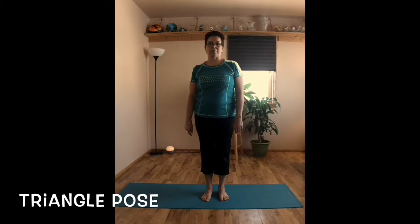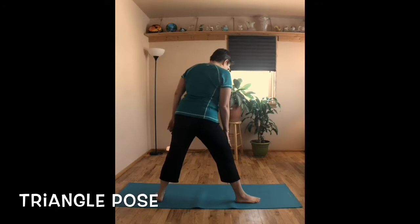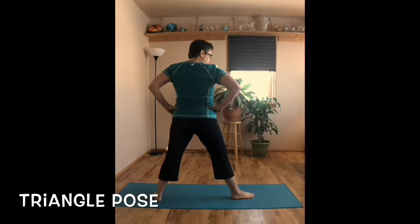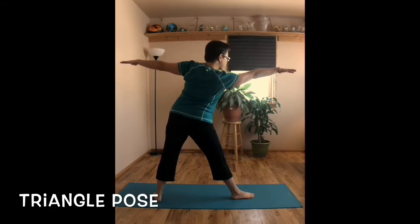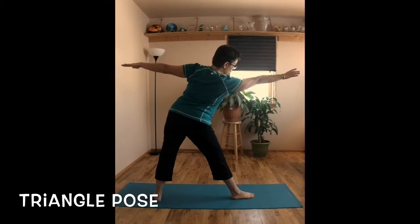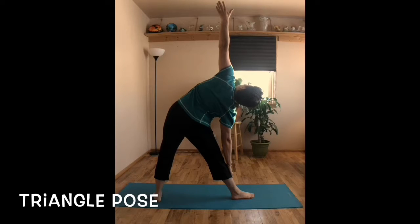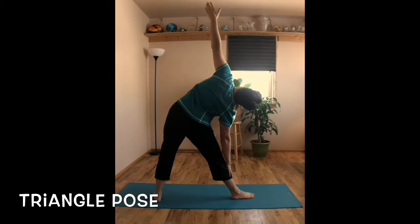Triangle pose is a posture that we do on both sides of the body. We'll go ahead and start out on the right side first. Stepping your right foot forward, your back foot is at a 90-degree angle, and your hips are facing forward. Arms out to the side, pushing the hip out like you're grabbing onto a rope, and then opening up to triangle. Your hands can be placed on your shin, on a block, or on the floor, and your neck can just hang nice and loose.